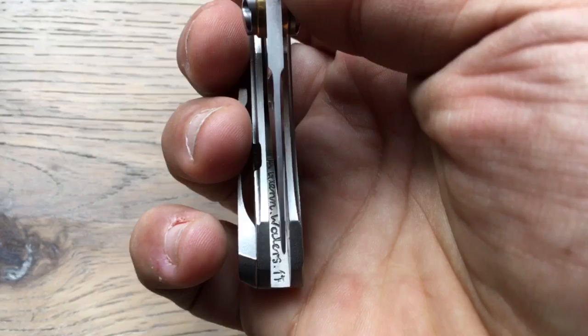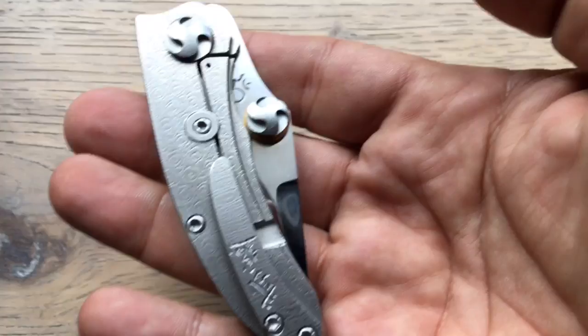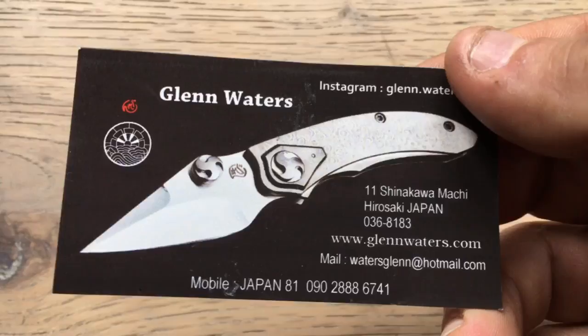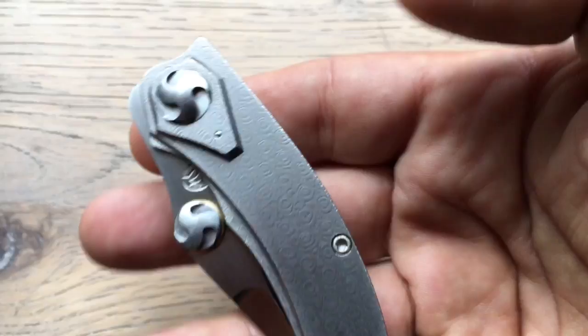I was just in awe of this little design and the build itself and the materials used. I tried to buy it from him but he said no — he considered it a really special piece he wanted to keep. His business card now uses the Viper name and design as the representation of his work.